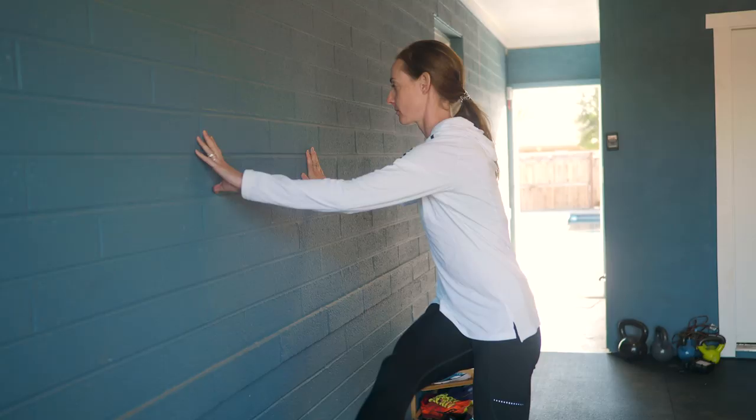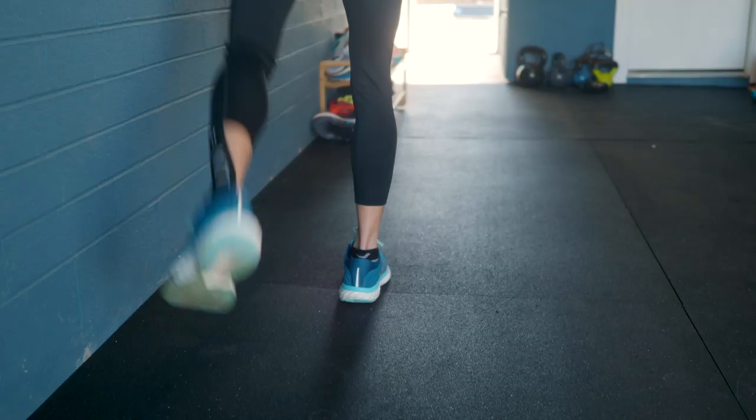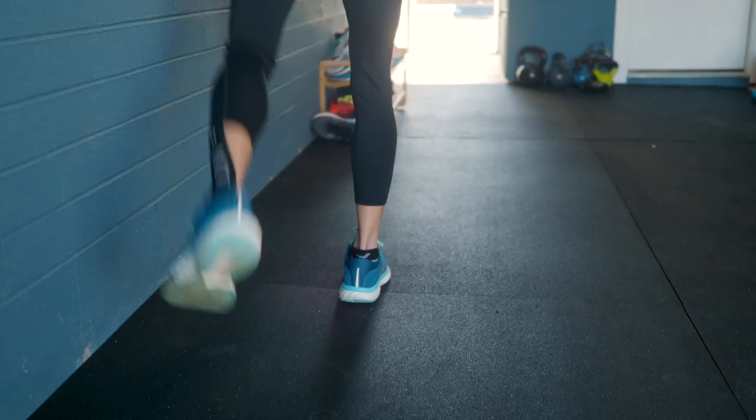Another favorite exercise is to do some mobility drills like leg swings and high knees. I like to do hurdle step overs, which you don't actually need a hurdle to do — it's just getting the motion. Five or 10 minutes of that before I head out the door and usually I feel more warmed up and ready to take on the elements.